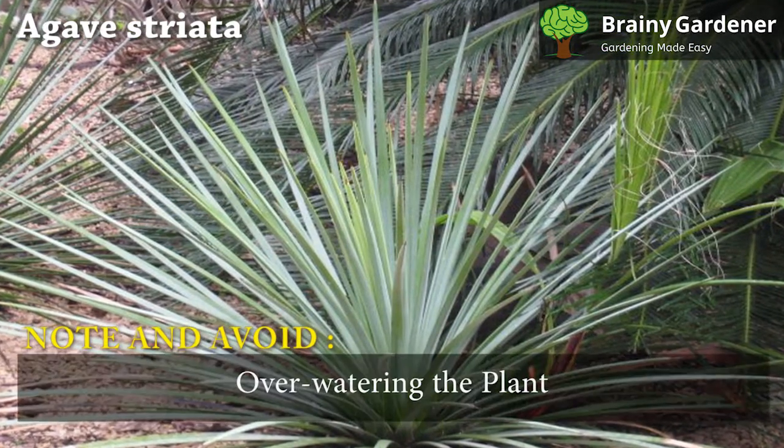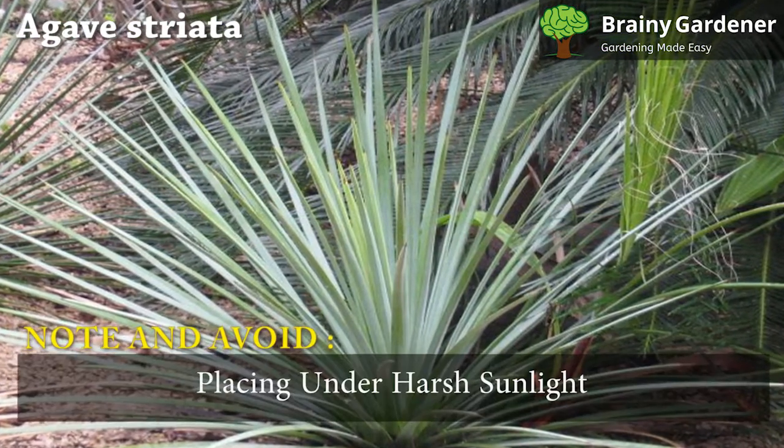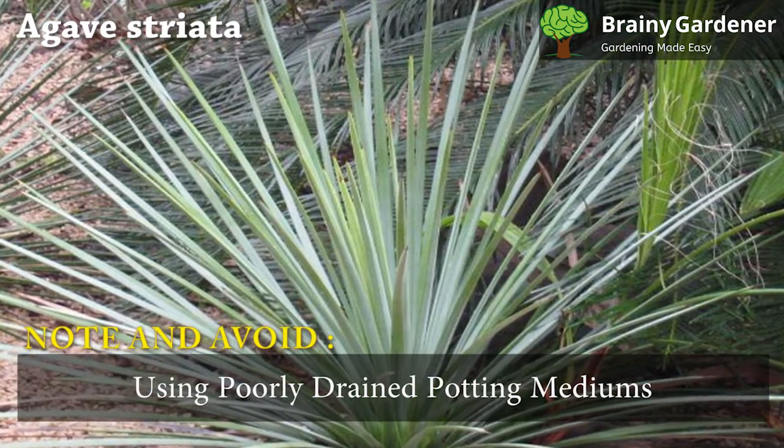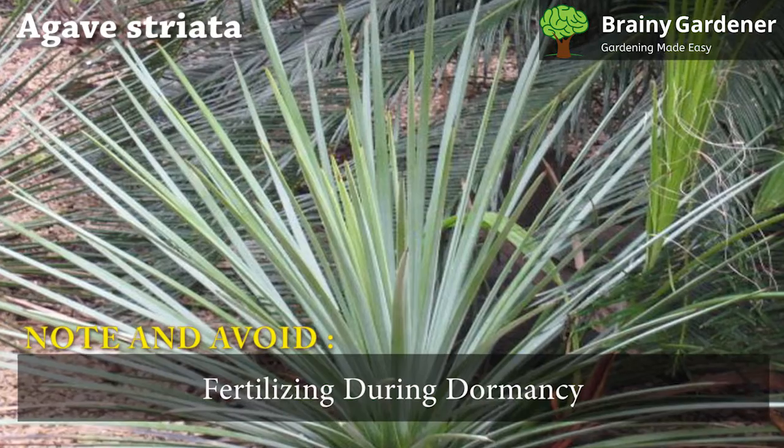Please note and avoid overwatering the plant, placing it under harsh sunlight, using poorly drained potting mediums, and fertilizing during the dormancy period.